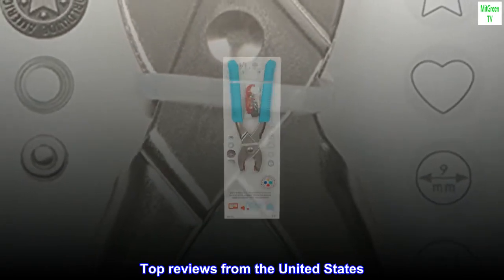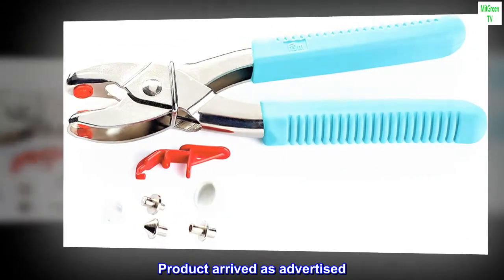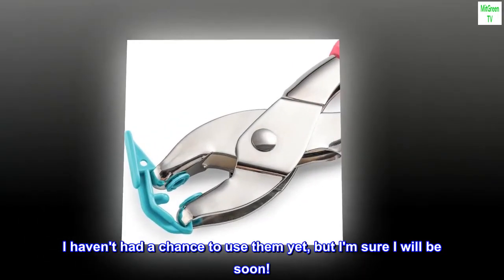Top reviews from the United States. As advertised — product arrived as advertised. I haven't had a chance to use them yet, but I am sure I will be soon.